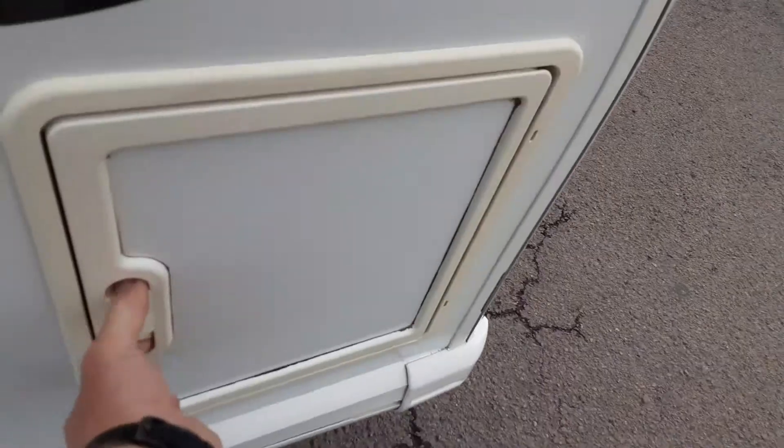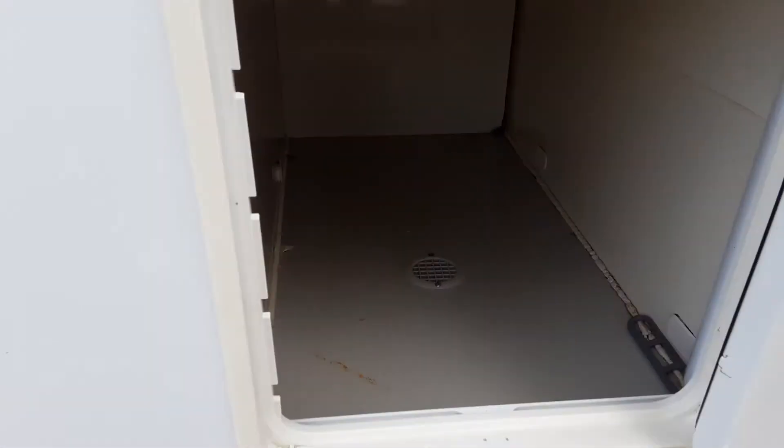On the front right hand side of the van you've got your wet storage locker. You can put your wet accessories in here should you need to, and you've also got one of these on the opposite side of the van in the same location.